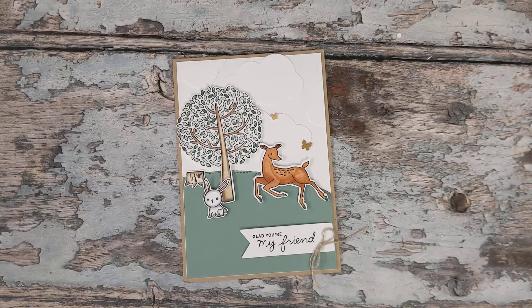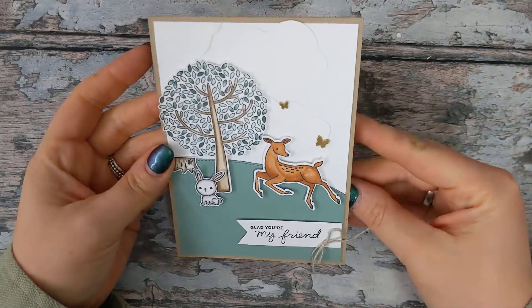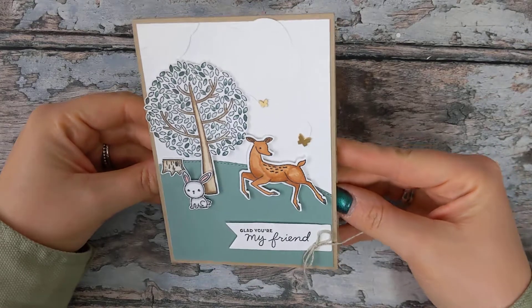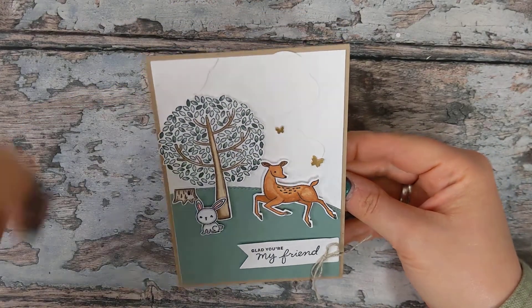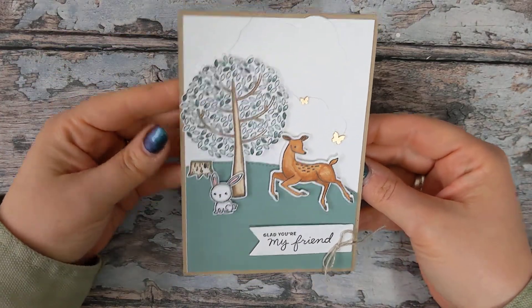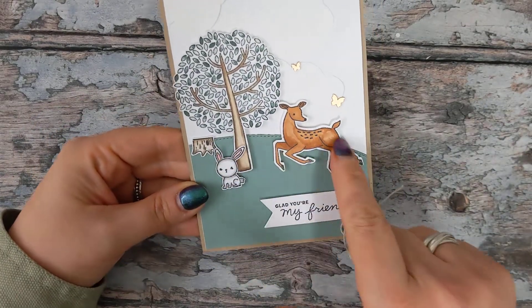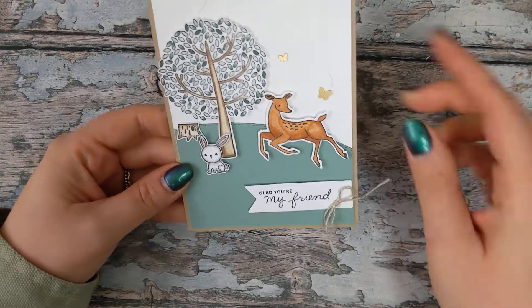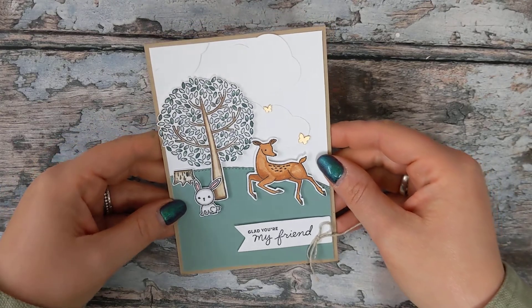Hello, welcome to the first card design in today's Friends of the Forest online class. For this card design I've used most of the images from the stamp set and created a little forest-style scene using a few other products available through Stampin' Up. We have the lovely cloud punch, the basic borders dies to create the hill area, and a banner from the Sweethearts dies from the January to June mini catalogue.